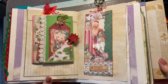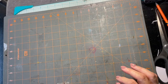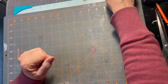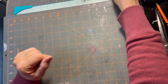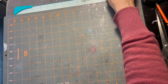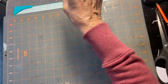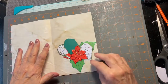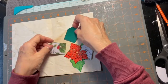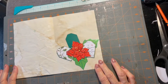Let me move this aside — this is the Christmas journal I'm working on, I'll show you that in a minute. First I want to show you a few things. When we had a retreat recently, my youngest daughter Ally and I went — Aaron was unable to come — but we made this poinsettia tuck spot.